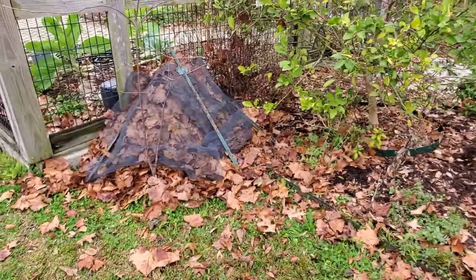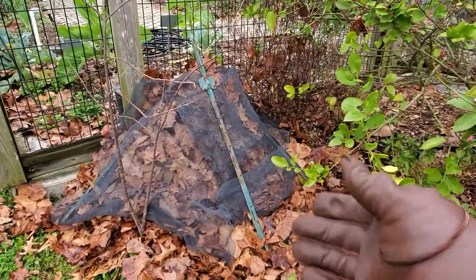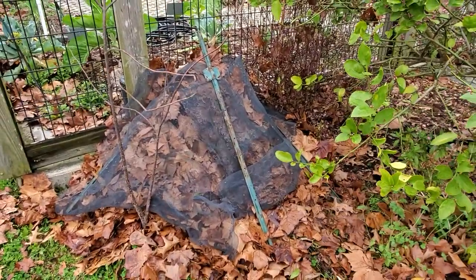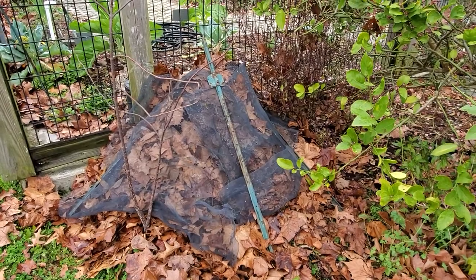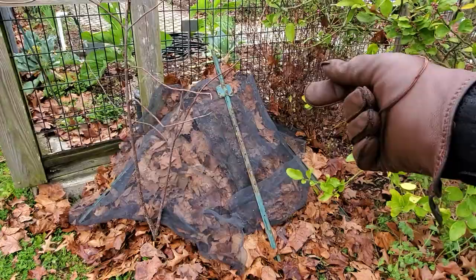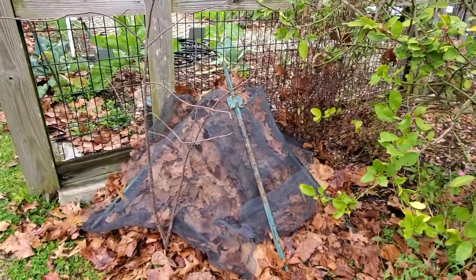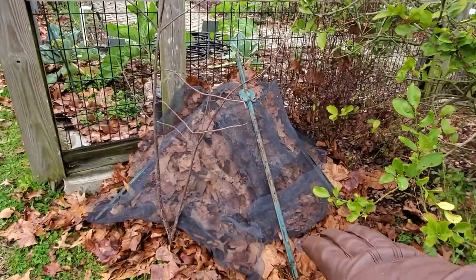I should have taken a before picture, but suffice it to say that basically coming up out of the ground right here is a supply line of water. It comes up to an anti-backflow valve right there on top, and then it goes back down into the ground and goes into the rest of the garden.